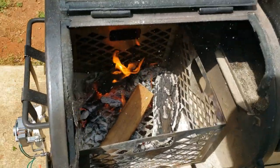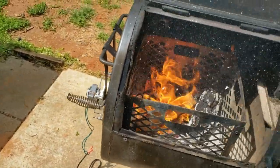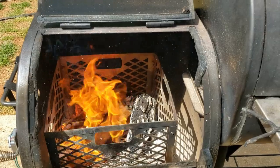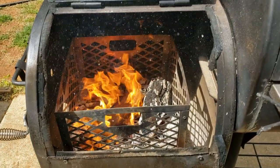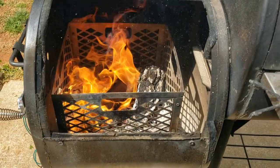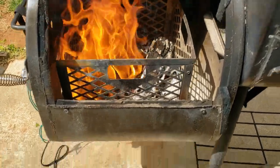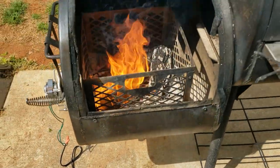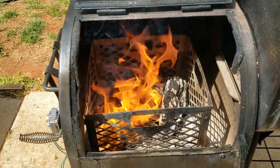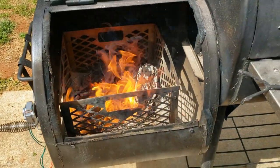I kind of leave that open and let it get all the way caught. And yeah, that's pretty much all I use it for — after things get going and the fire is established.